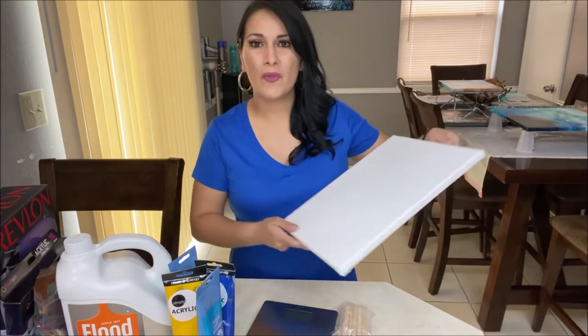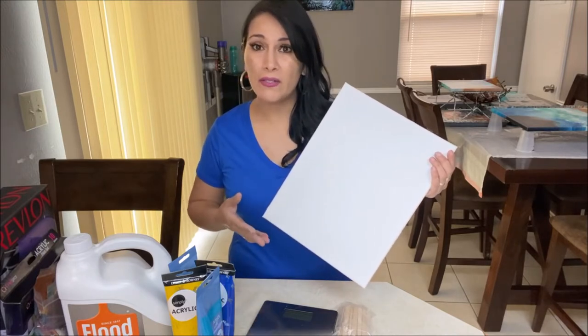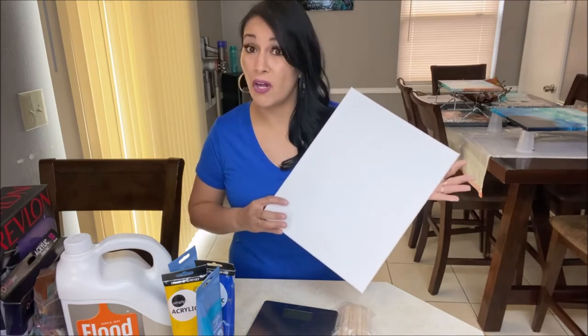First of all, obviously your canvas. You can find quality canvas at Michael's or on Amazon. Just try to make sure that it's not the dollar store kind.